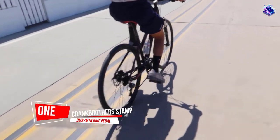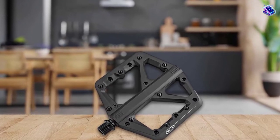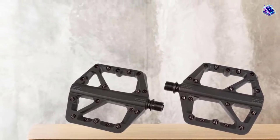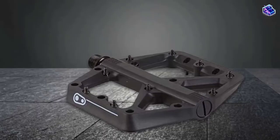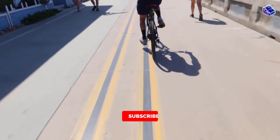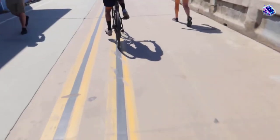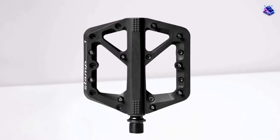Number 1, Most Popular: Crankbrothers Stamp Flat BMX MTB Bike Pedal. Optimal surface area with a minimal profile that is 13mm thin. 9 hex pattern traction pins per side, premium igus and enduro bearings and seal system. Forged SCM 435 chromoly steel spindle. The Crankbrothers Stamp 1 small is the nylon composite version of their aluminium counterpart. Slightly concave with 18 rear loading pins, it's one of the best looking and lightest nylon offerings out there, weighing only 299 grams.